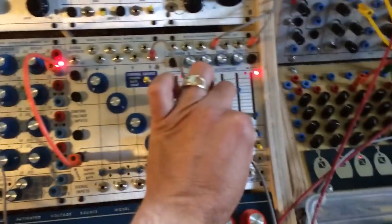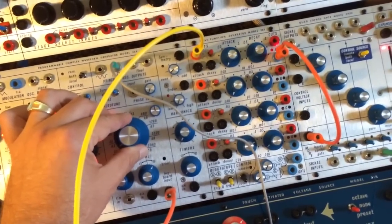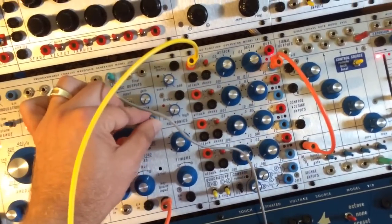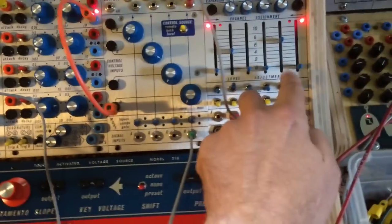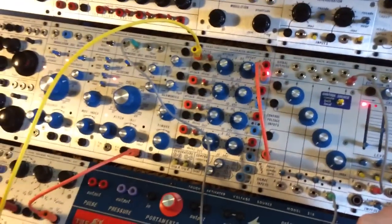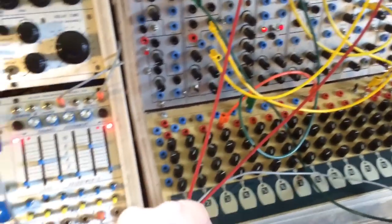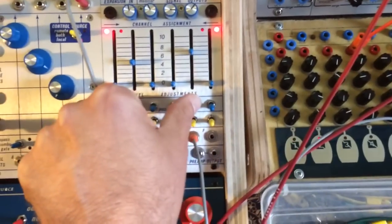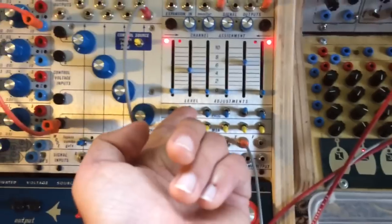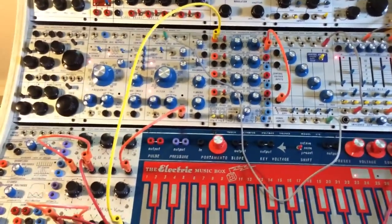Now I've bumped something already, so let's hear it. Here's just the Buchla being sequenced from the TKB, which is set up as a quantizer at one volt per octave through the 257. Here's the Surge. And then together.